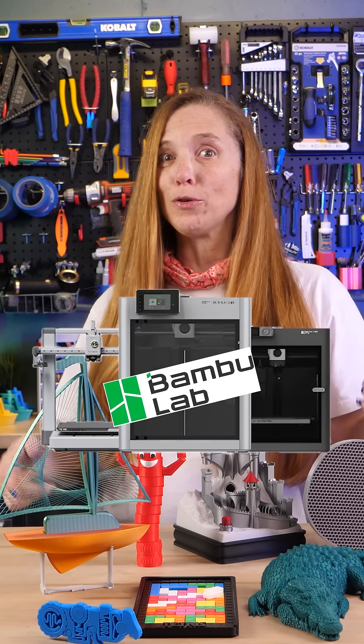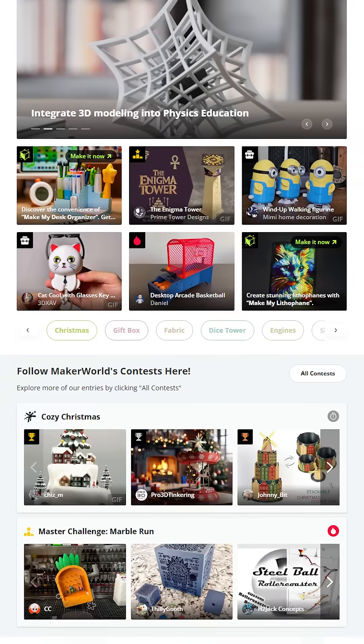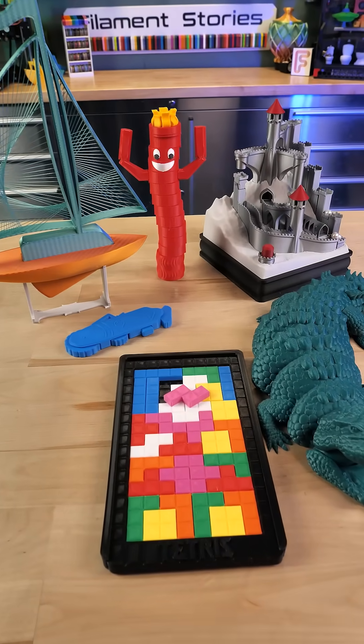Did you just get a new BambooLab 3D printer and you're wondering what you can do with it? First, go to makerworld.com or open your Bamboo Handy app and browse for models. There are loads and loads of models and so many of them are free.